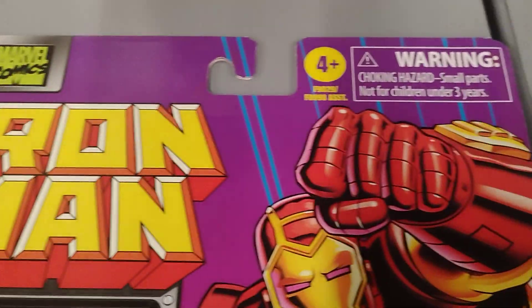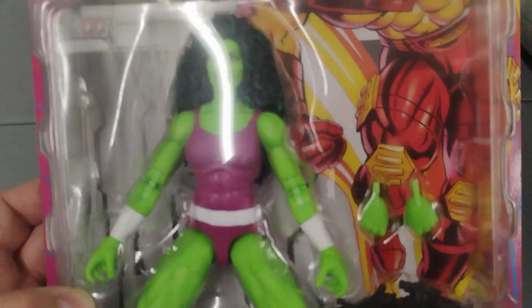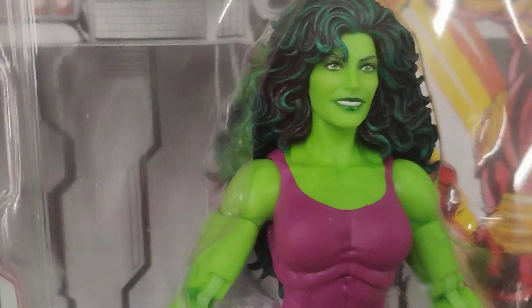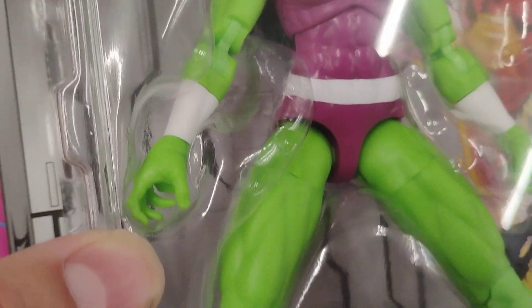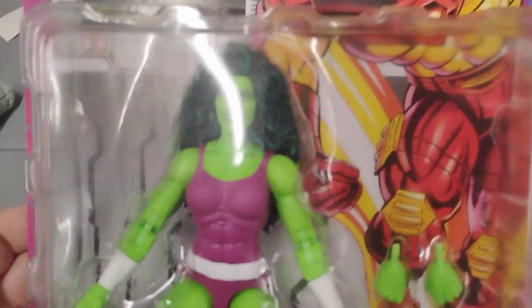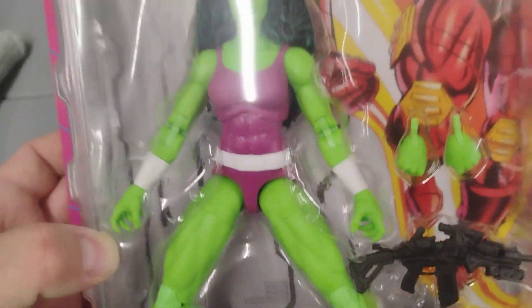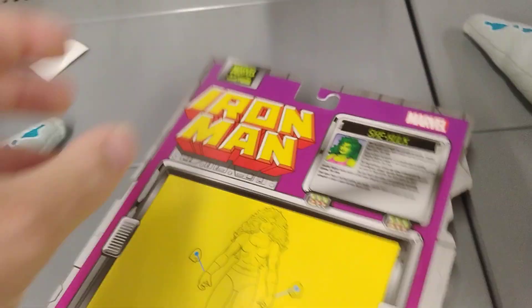Marvel Comics Iron Man She-Hulk retro figure. It comes with extra hands, and there's a gun she's broke up with. She-Hulk.